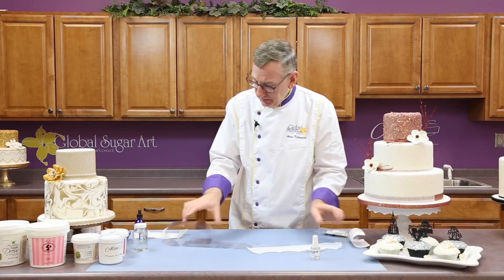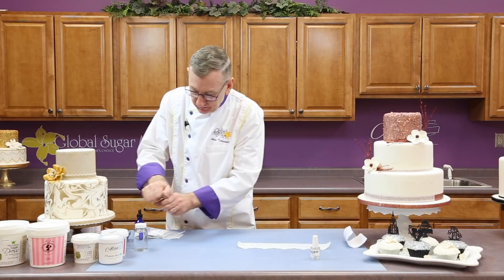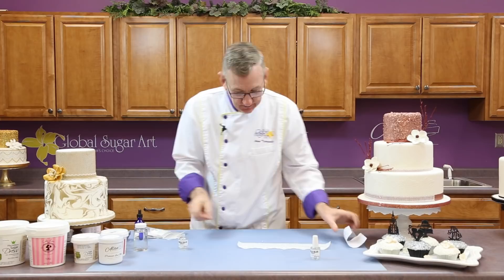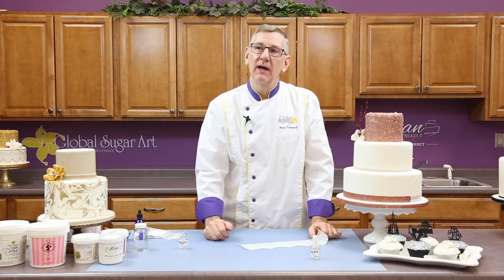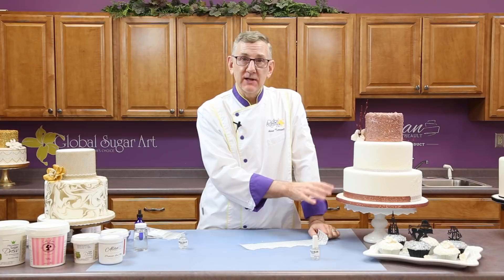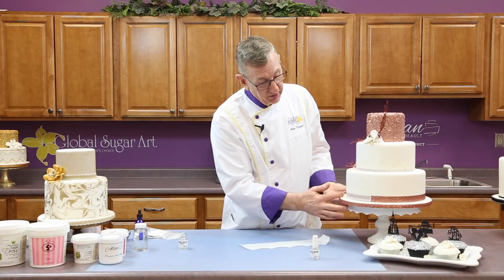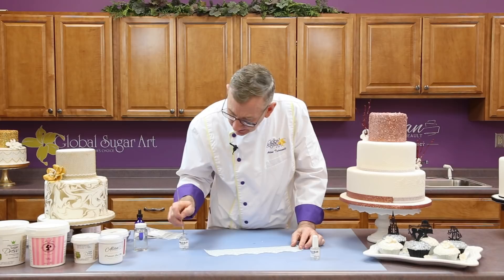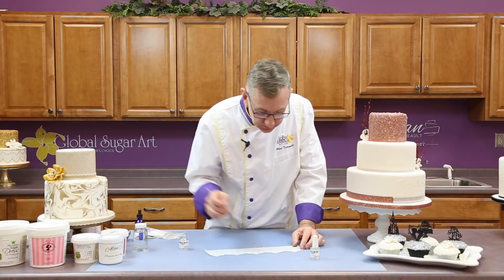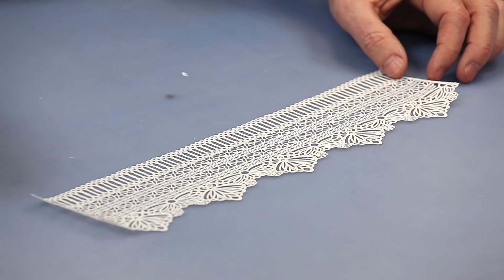I'm going to use the Fondex glue. The back of the cake I purposely left open. This is a technique we like to use here: we used a piece of regular satin ribbon, and we're going to put the lace over it so that the color shows through in the back. All I'm going to do is put little spots of glue — you don't need a lot. The Fondex is nice because it's more of a gel and it doesn't drip.